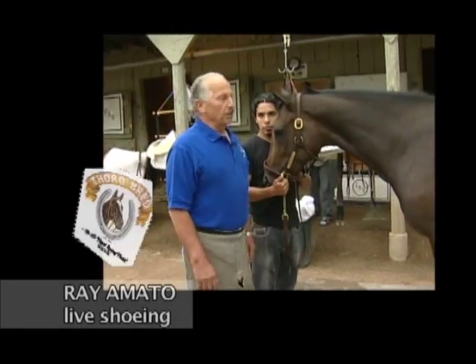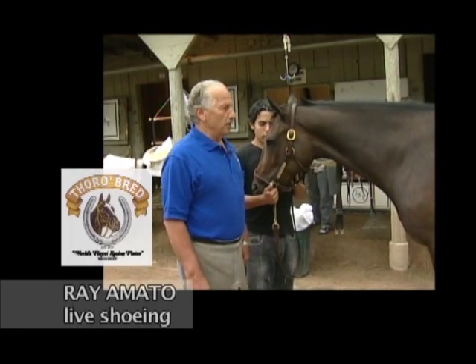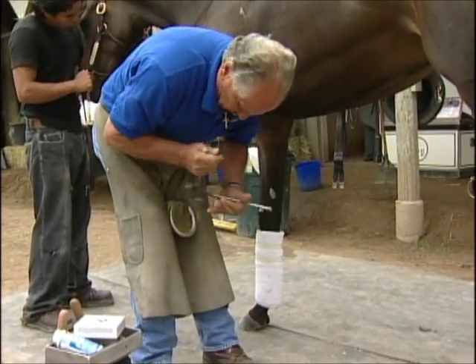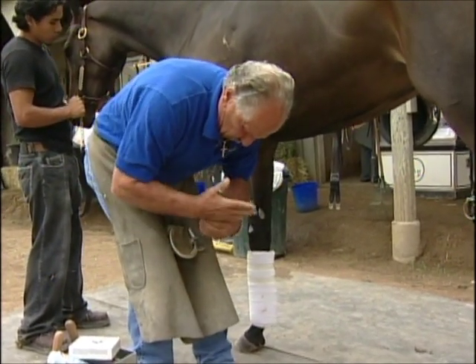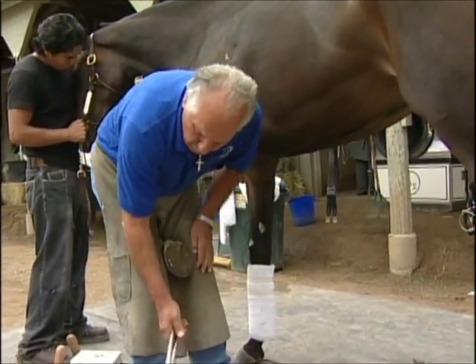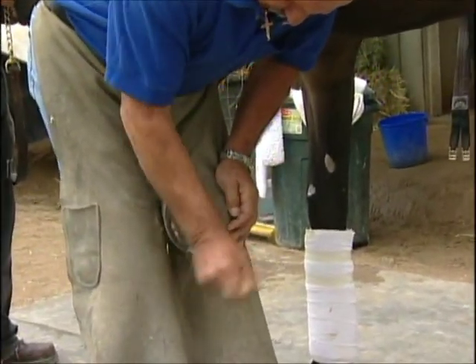This is a young filly that is in the second race today. Her name is Brazilian, trained by Todd Pletcher. We're going to pull this shoe off and get a set of thoroughbred racing plates on her. She hasn't been shod in about a month, so we're going to put a new pair of these thoroughbreds on her so she can run real good today, hopefully.